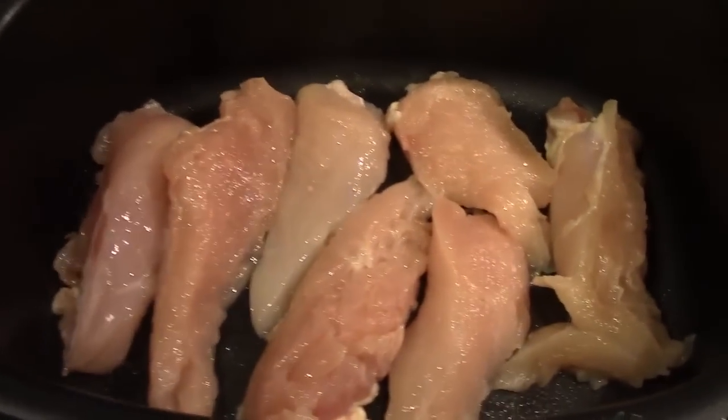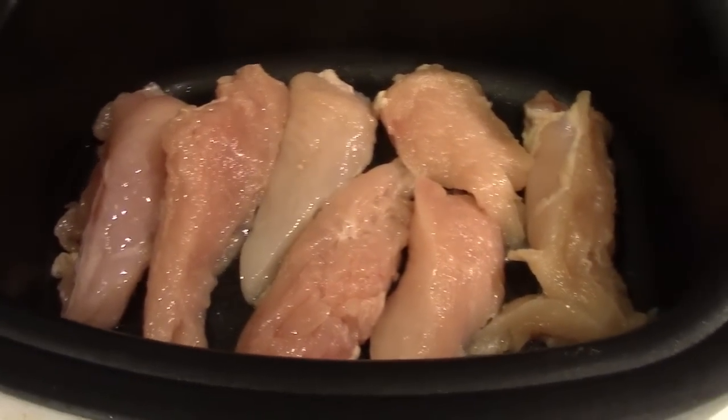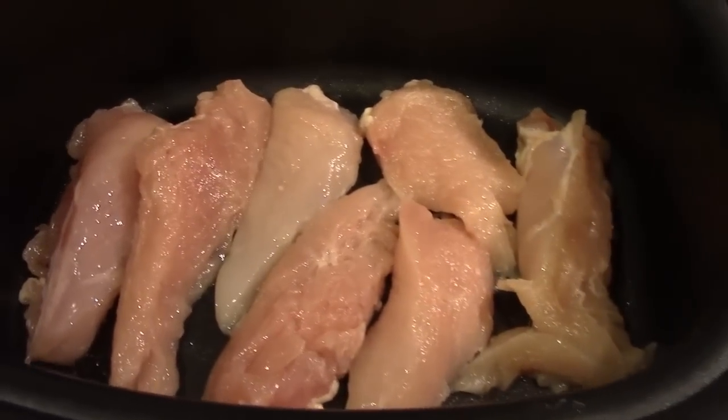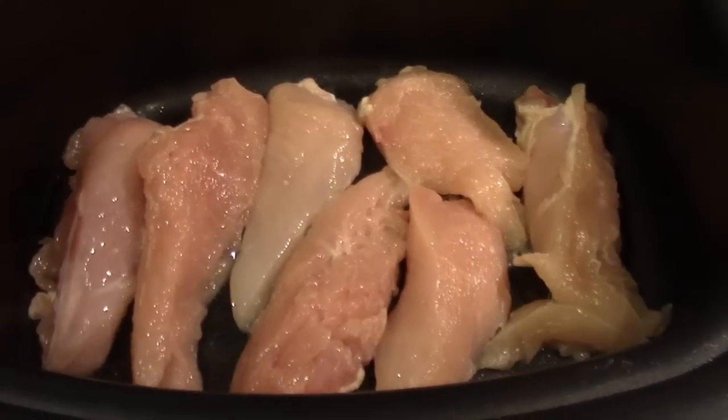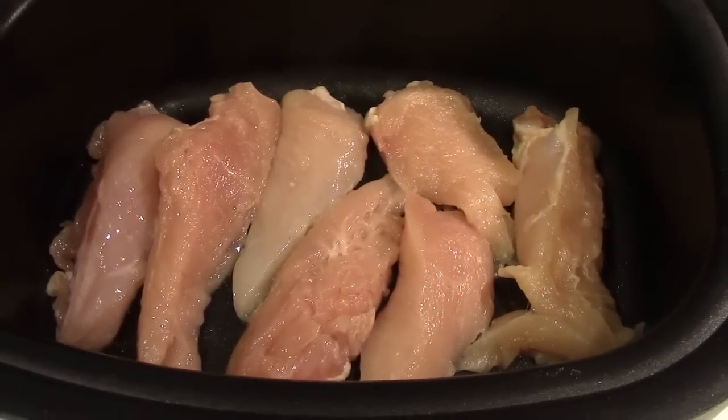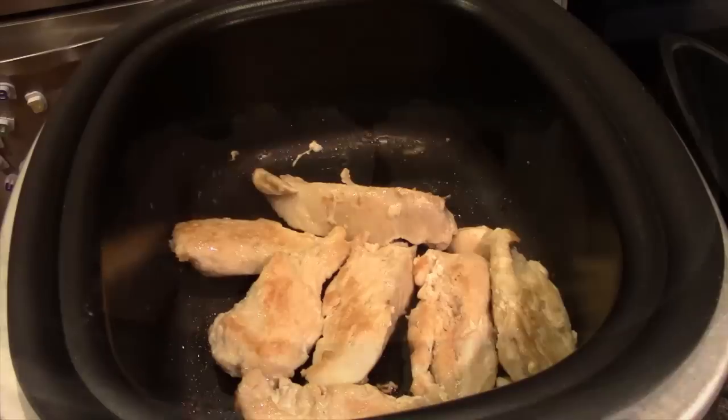I'm going to put the lid on and cook both sides until the chicken is done. Just want to make sure your chicken is thoroughly cooked all the way through. The chicken is done now.